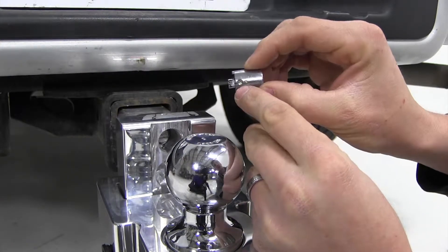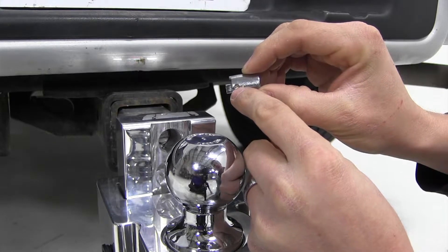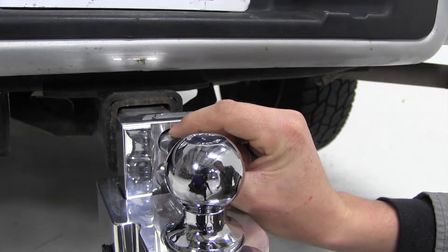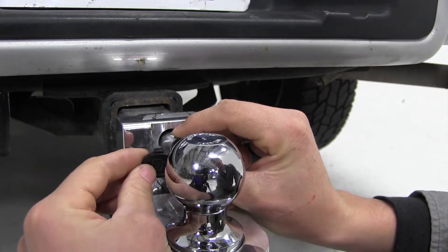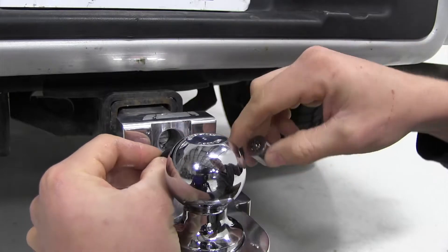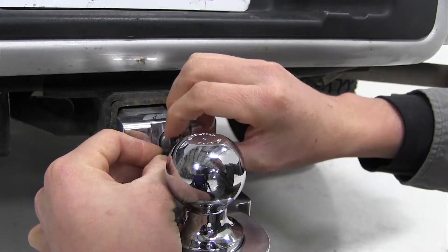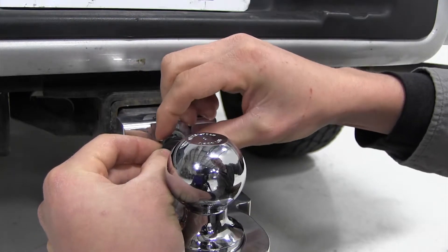We'll also need to be sure that the indentation on top is what our set screw is going to go into. Now we'll also need to grab our new dust cap and that's going to go in the bottom indentation here. We'll put that in slightly, make sure our lock cylinder is lined up, and then we'll push them both in together.